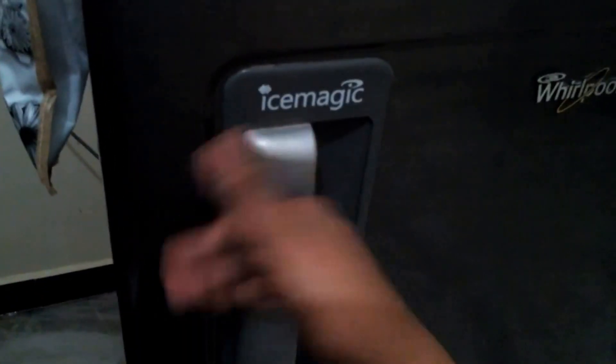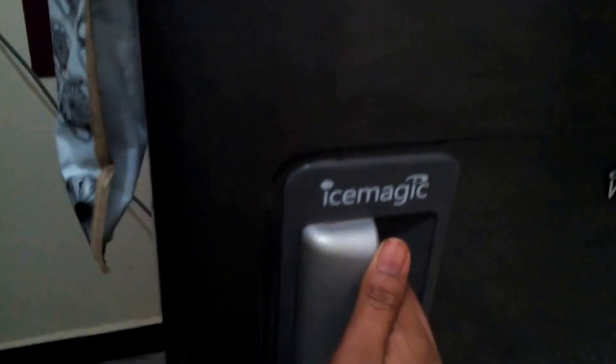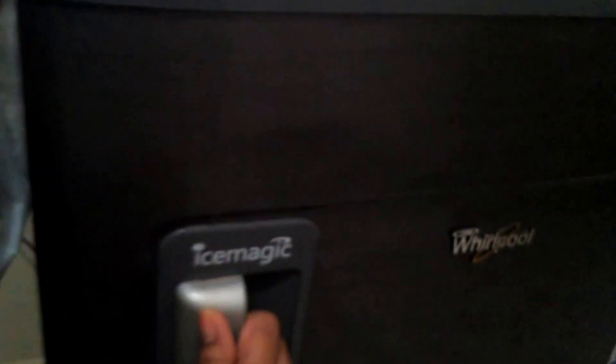You can use the handles to make a table. You can use the handle to protect the fridge. If you like this video, please like and share. If you like this channel, subscribe to this channel. I'll see you next time.